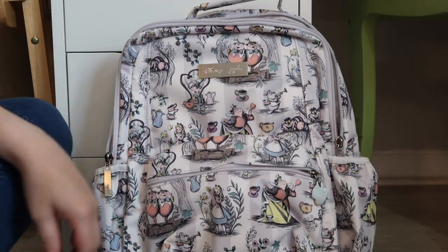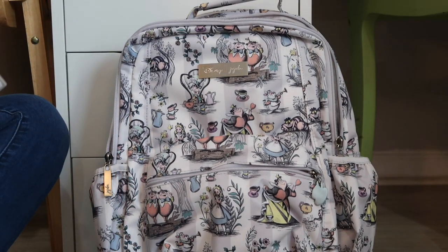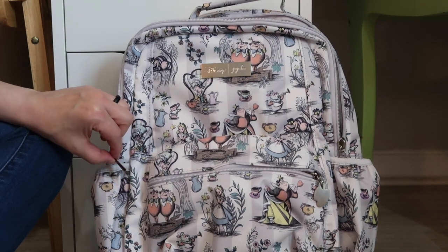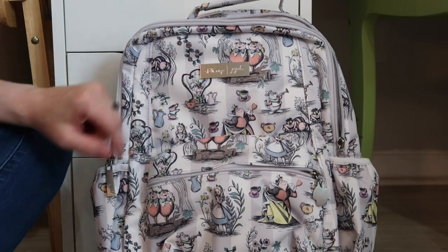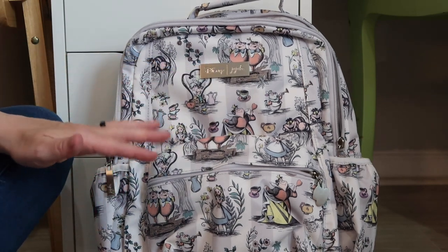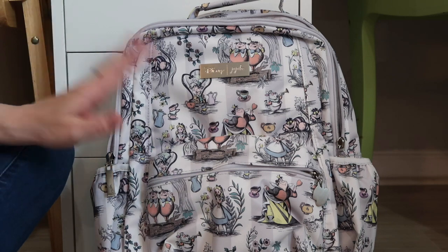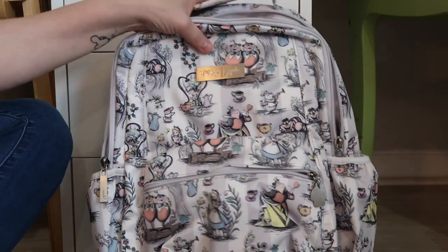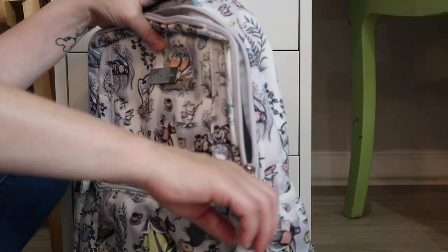So I'm filming this part again. Every single zipper pull had plastic around it, which was good. The plate on the front had plastic on it as well, so it would stay protected in transportation from the warehouse to you, which was good. So the first thing we're going to do is address the pockets on the side.